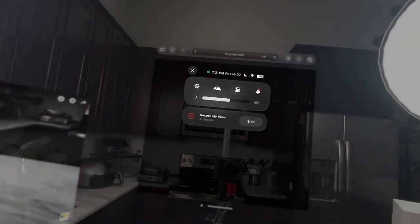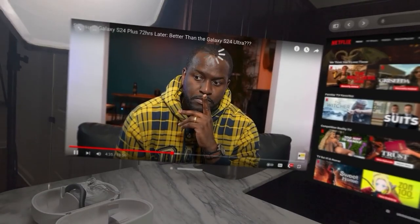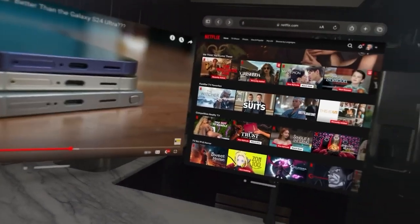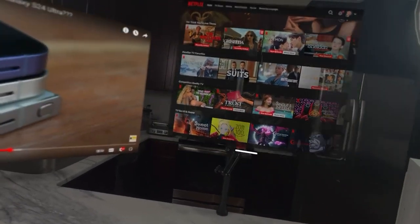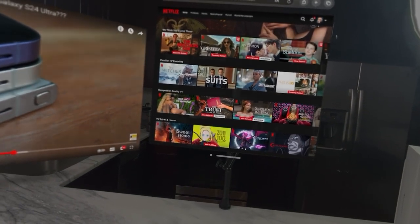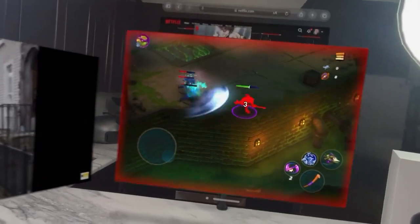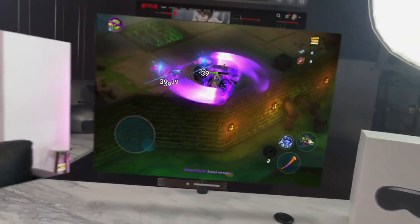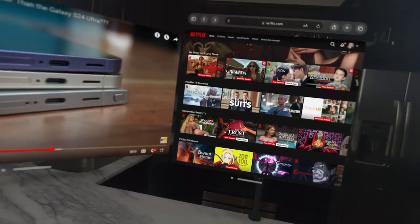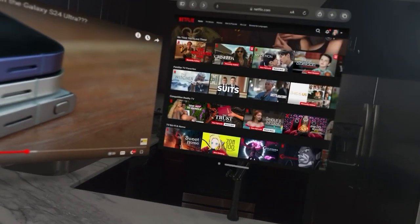There's a lot of fine tuning that needs to happen to access certain functions. But when you surround yourself with a bunch of screens and hop from one to another, it really works out well. The spatial audio is well mapped — if I'm playing a game here and then moving over to a YouTube video, the sound is coming from the exact direction. So you really enjoy the spatialness of this headset.